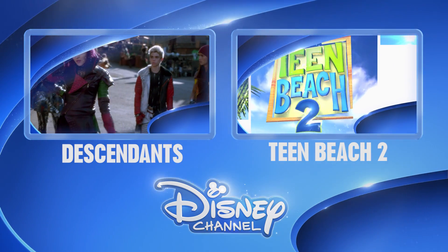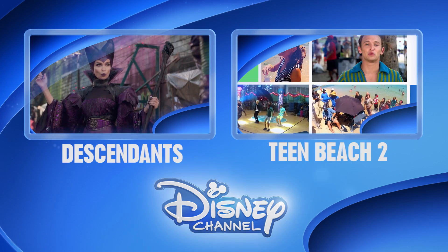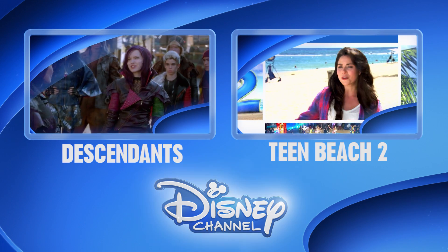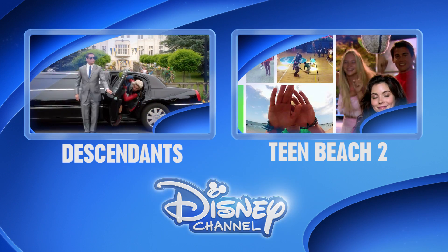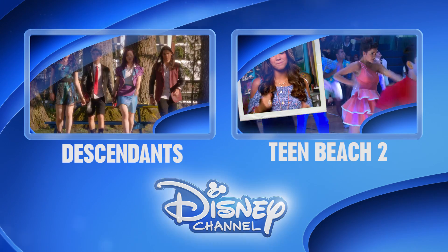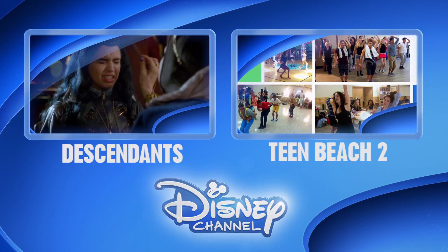Hold it right there. Would you like to be the first to see the latest show clips, exclusive interviews, interactive games and more? Well, click on the Disney Channel logo now to subscribe. Or for more great shows, click on the left or right box. Thanks for watching Disney Channel on YouTube.